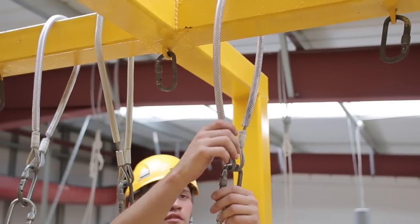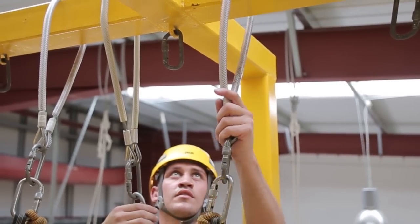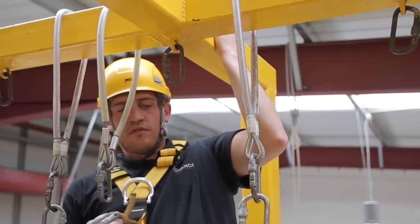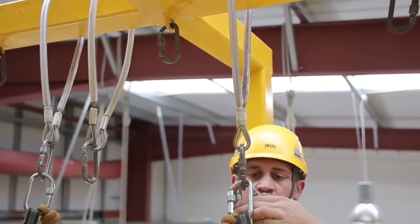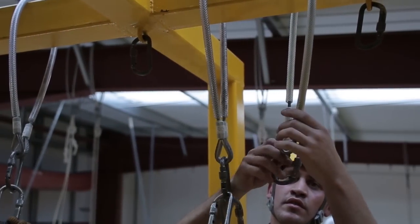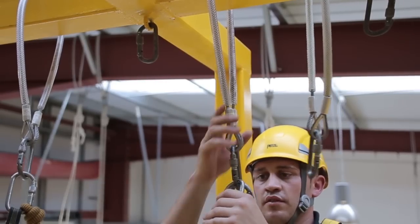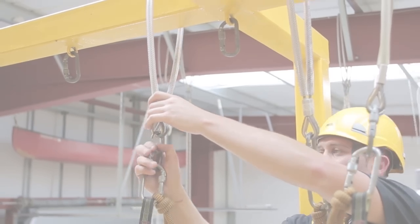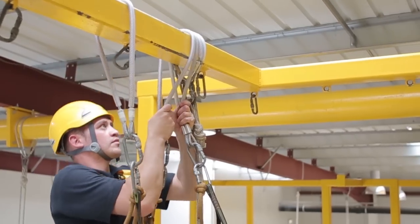To get past an obstruction, remove the leading strop and reattach on the other side. Using etriers, stand up, disconnect the carabiner from the middle strop and reattach onto the carabiner on the leading strop. Now disconnect your middle strop and reattach it so that it becomes your leading strop. You can now disconnect your trailing strop and reattach it past the obstacle and continue with moving across the structure as normal.